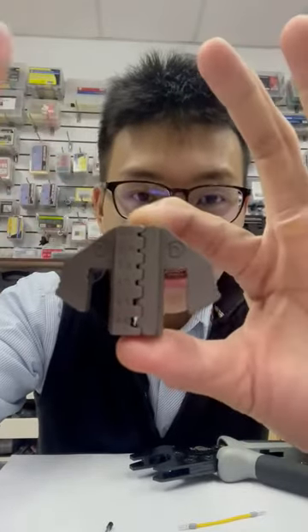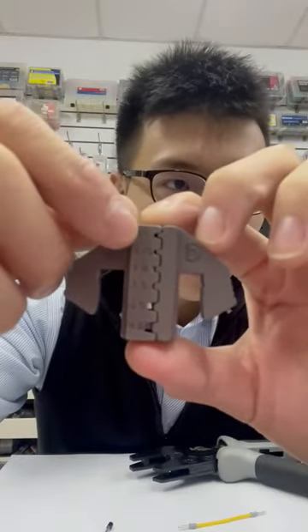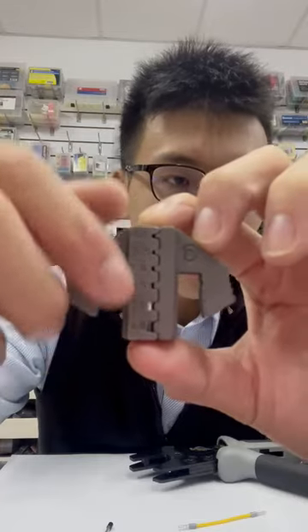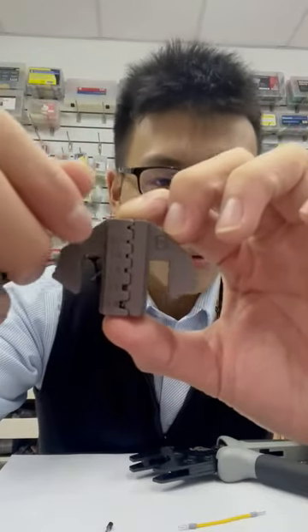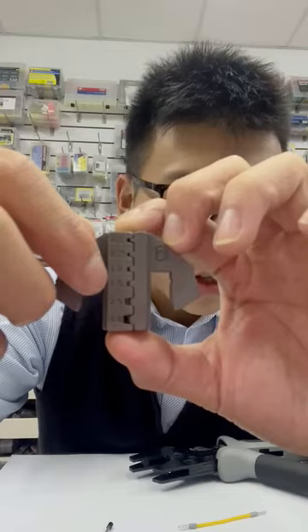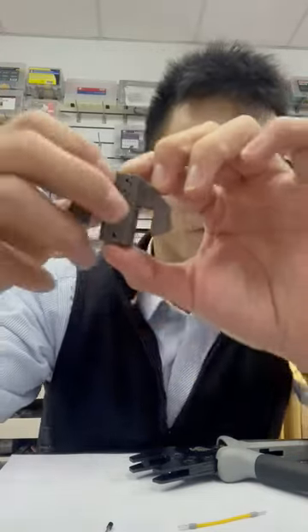The range of American wire gauge is pretty big — it starts from 20, 18, 17, 60, 40, and 12. And if you transfer to mm², it will be 1.0, 1.5, 2.5, and 4.0. Let me show you how it works with our new crimper.